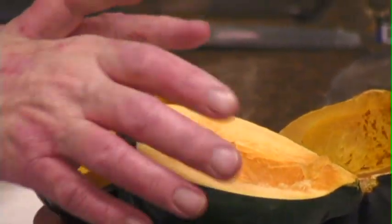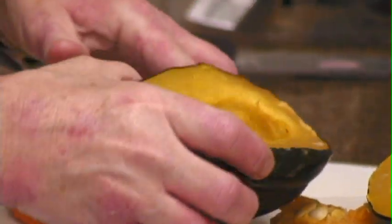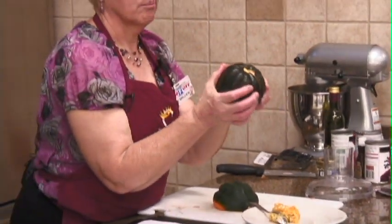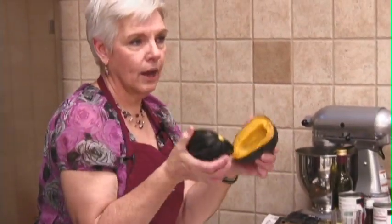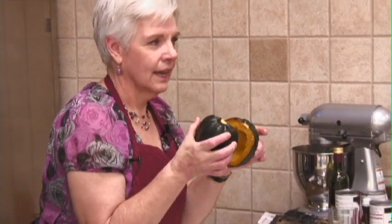If you wanted to cook it in the microwave, you could do that. Don't cut it — keep it whole. Make sure you prick it all the way around. If you don't, it explodes.